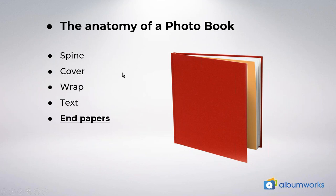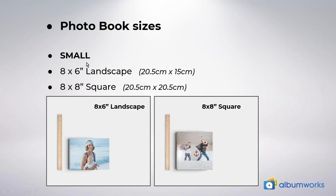Now let's take a look at the photo book sizes and cover types that are available. We offer two small size albums, which are eight by six inch landscape and eight by eight inch square. Small sizes are ideal for small projects — perhaps you have only a few photos from a particular occasion that you want to keep a memory of, or perhaps you're making a book for a child and it's easier for them to hold. These sizes are the perfect choice for that.